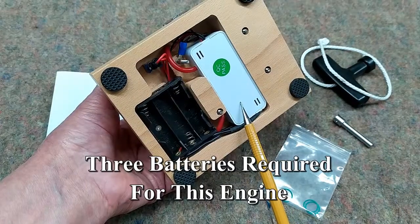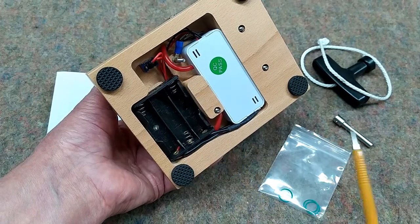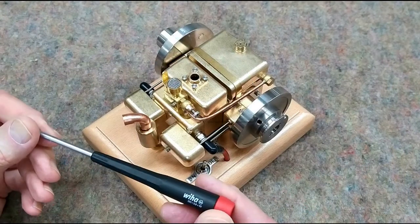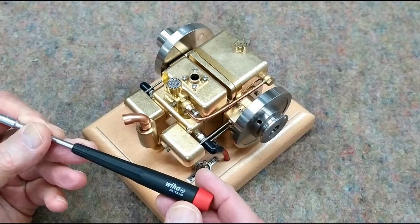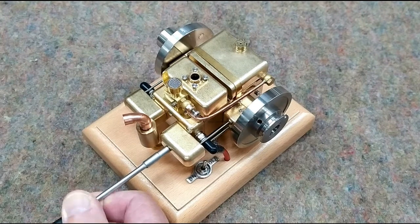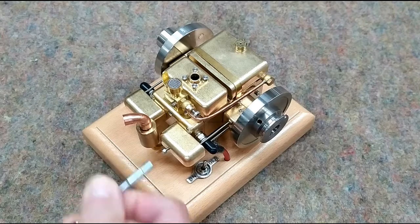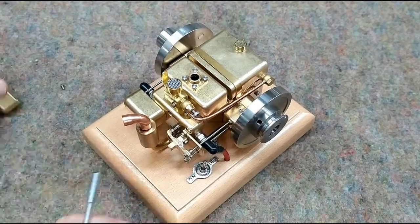The ignition system is powered by three pin light batteries, and it has two spark plug wires coming out of it. If you're going to play with these engines, you need to get some of these sockets — this is three and a half millimeter. This makes life a lot easier when you have to take off these valve covers or take off the breather panel on the back of this.